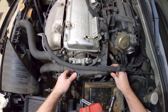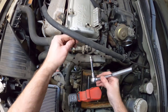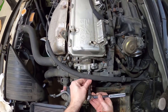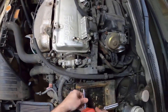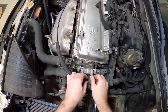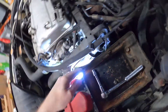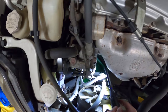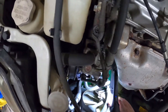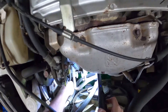Remember where your screws and bolts go. Right there — that's your temperature sensor. You'll notice I've got a big bucket underneath. I did not jack the car up. You can jack yours up if you wish.